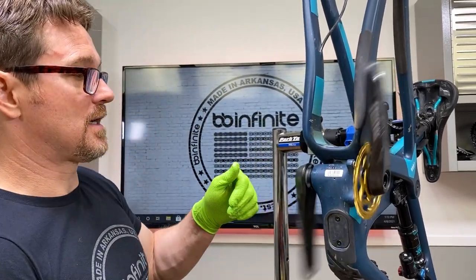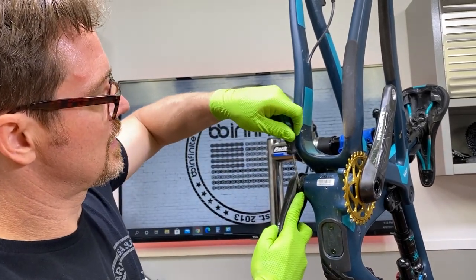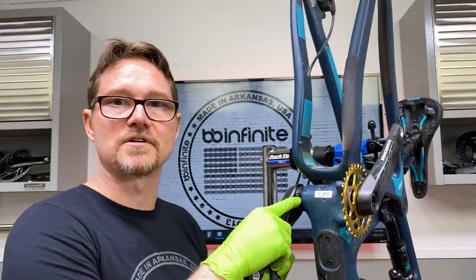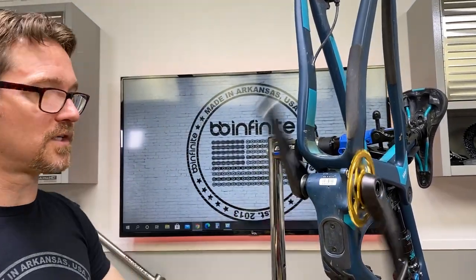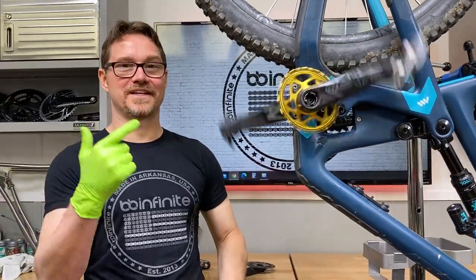I just tightened it down right there. You can see it looks pretty good. I'm going to go ahead and lock that down so that the gap is gone — they're touching on both sides, and that's all you need to do. Visit bbinfinite.com to get your Madspin.